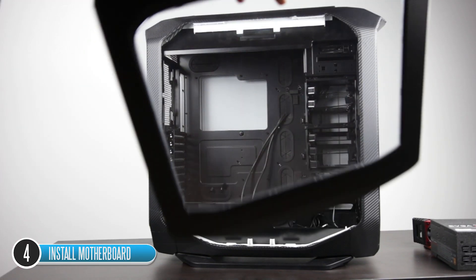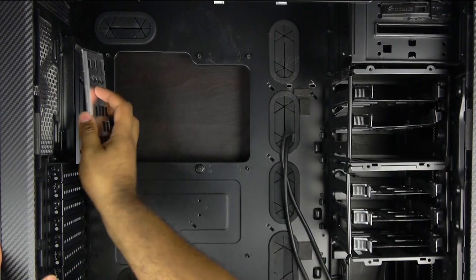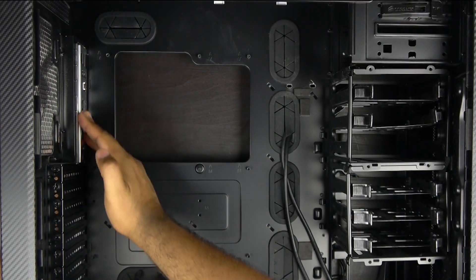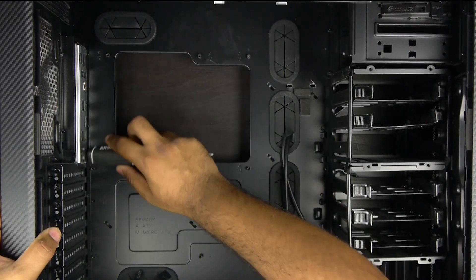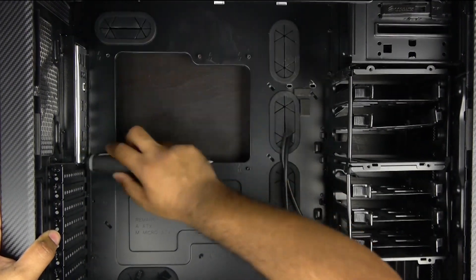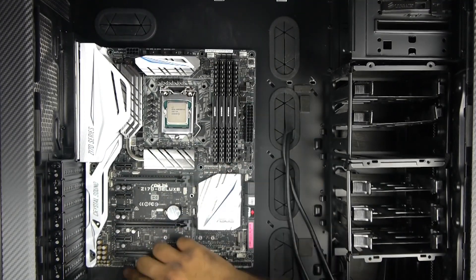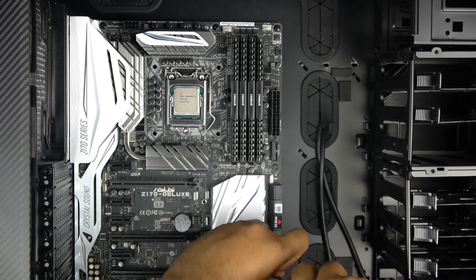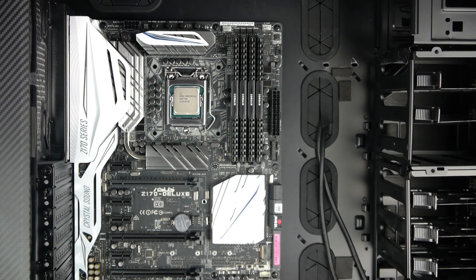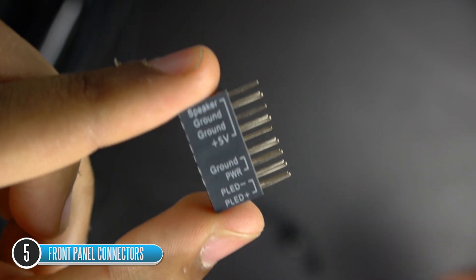The next step is getting our case ready. Take off the two side panels, then take the back IO plate that comes with your motherboard, make sure it's aligned correctly based on your motherboard orientation, and insert it at the back of the case — I find it easier to use the handle of the screwdriver to gently hammer it into place. Once the back plate is installed, place your motherboard into the case using the back plate to align everything perfectly. Then use nine screws to secure the perimeter of the board to the case.